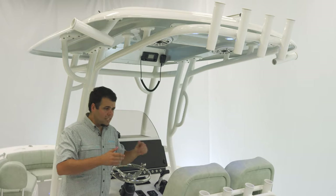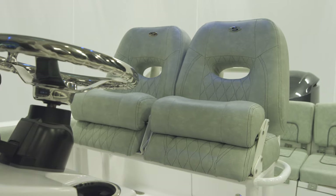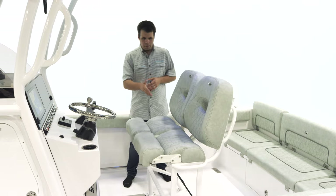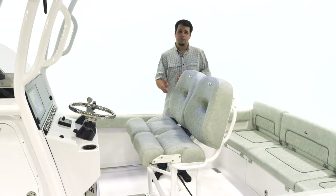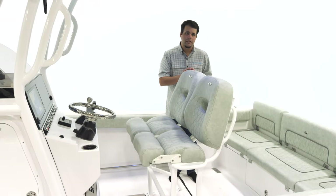So now let's take a look at the deluxe leaning post. For seating at the helm, we have our dual premium chair leaning post. It's very comfortable, has high backs, and also has individually adjustable bolsters. This allows the captain to be standing up while the passenger is seated. Two grab handles on either side for safety, and plenty of space underneath for a cooler. We do offer the 65-quart Yeti slide-out and under-leaning post tackle storage.